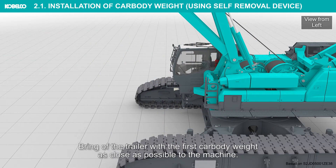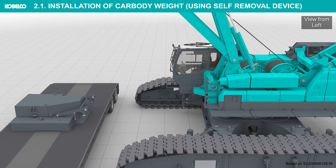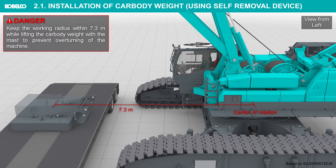Bring up the trailer with the first car body weight as close as possible to the machine. Keep the working radius within 7.3 meters while lifting the car body weight with the mast to prevent overturning of the machine.